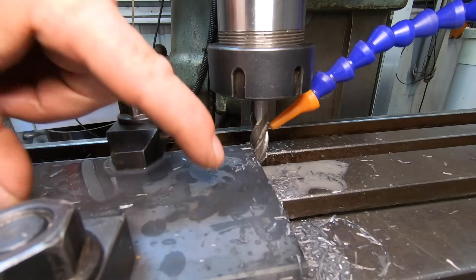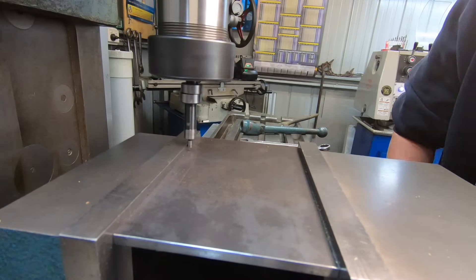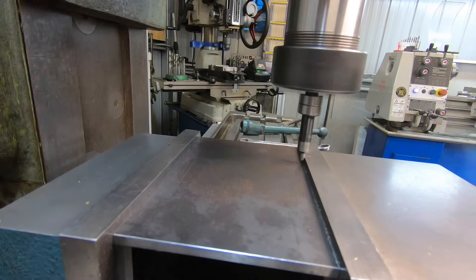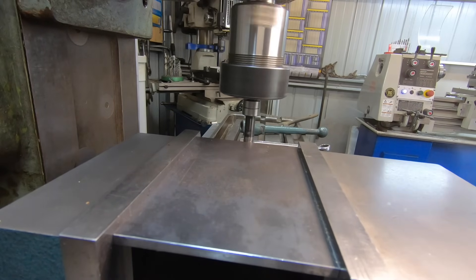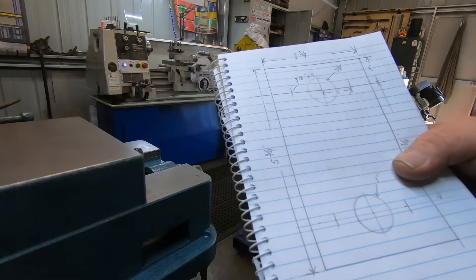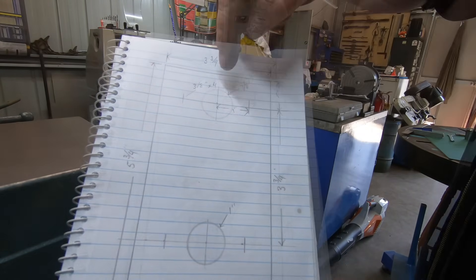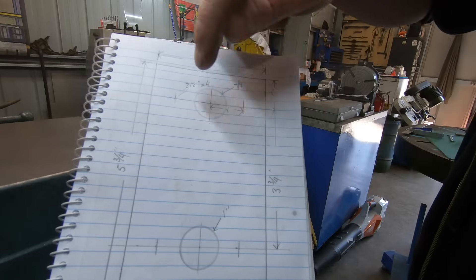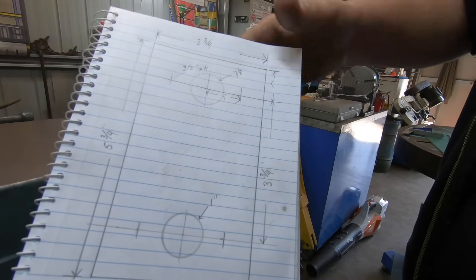You need six holes in it — two larger ones in the middle and four stud holes. So this is what my hole pattern is: an inch down from the top and on centre line we've got a 7/8 hole, an inch hole, and an inch hole, and these four other holes are 3/8 for the studs. Pretty basic.